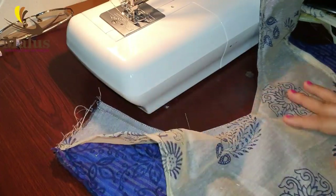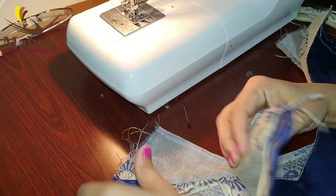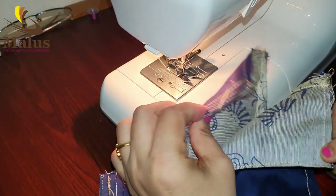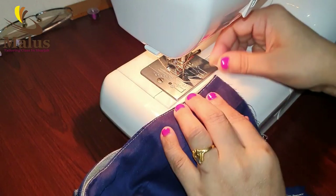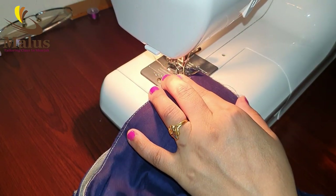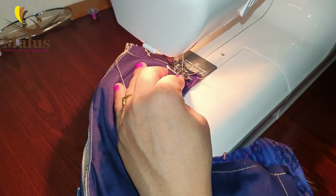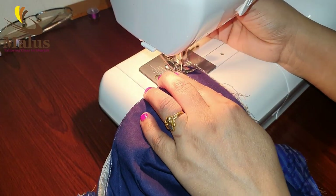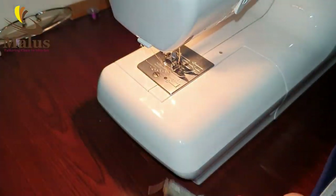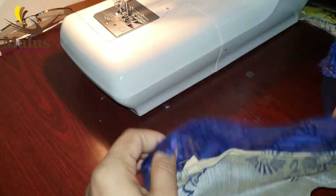Take a look at the door from the front and back. Now I will take a look at the shoulder, the seam allowance, and the back piece. I will take a look at the back of the back.